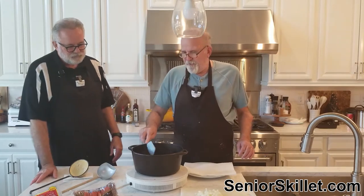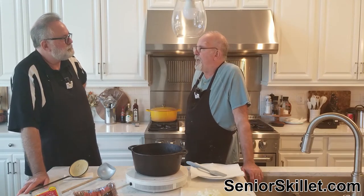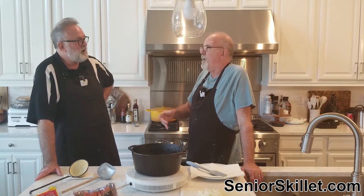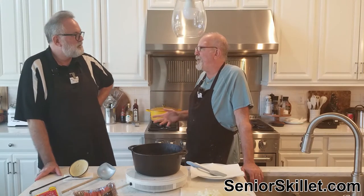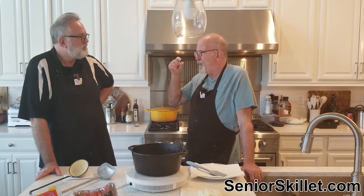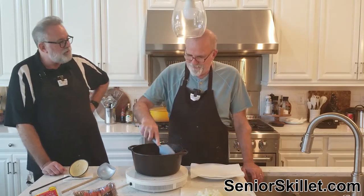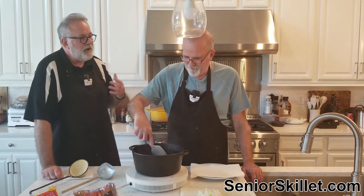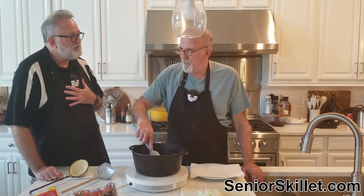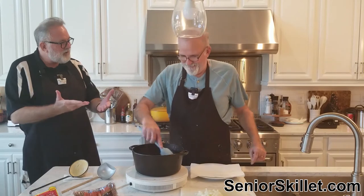Back in those days grocery stores and gas stations gave away stuff — you'd get glasses or steak knives with a fill-up. Once you got enough steak knives you'd send in the little sleeve to get a carving knife to complete the set. And there was dishwashing detergent that had pieces inside — people would collect those to put away in a hope chest for their daughters.